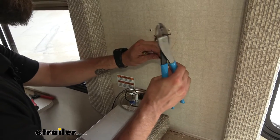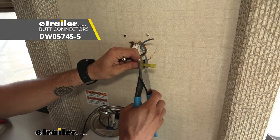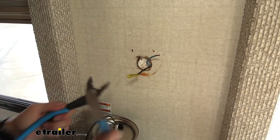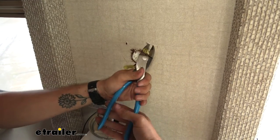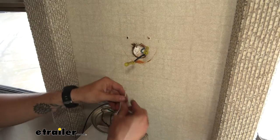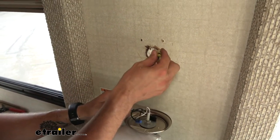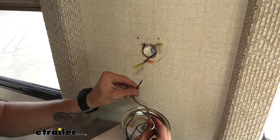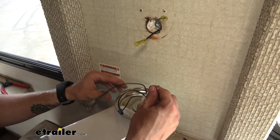We're going to use some butt connectors — just pop them onto our wiring in the trailer first, and then we will crimp those down. Now, I already know that our blue wire is our power wire for the trailer and our black is our ground. On our new light, the black is going to be our power and the white is going to be our ground.